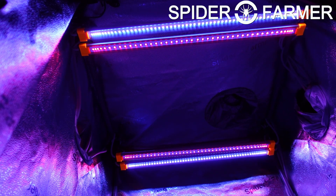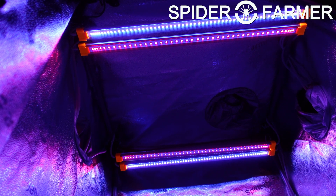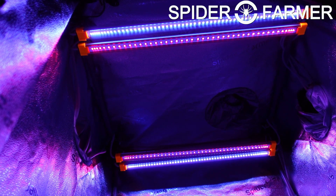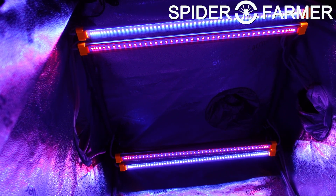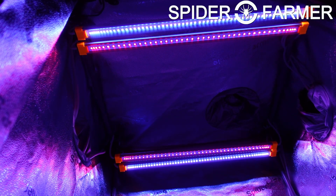When you go to actually use these lights, Spider Farmer recommends that you use the UV light bars for the last three weeks of flowering, up to two hours per day. That is going to help boost THC and CBD levels, enhance yield, and elevate the flavor profiles.